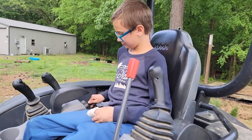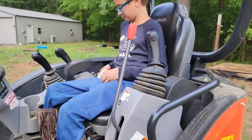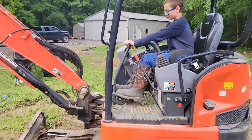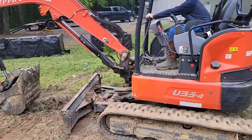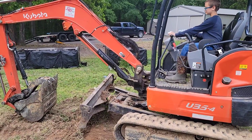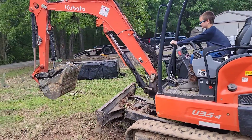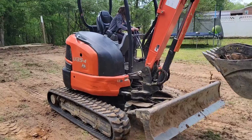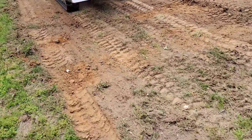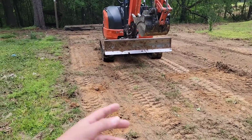Now my son wants to drive, so I'm going to let him drive. If he can do it, you can do it. Release the hydraulics, pull your blade up — you're going to tear the ground up. Pull your bucket up. He's 10 years old — if he can do it, you can do it. If my daughter can do it, you can do it. I've been taking the top layer of grass off with the blade — you drop the blade down and go forward or backwards.